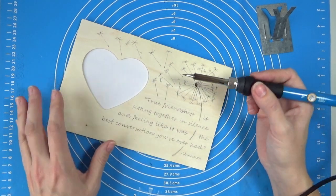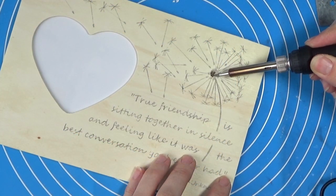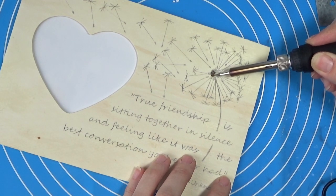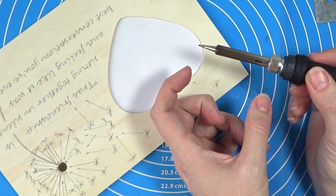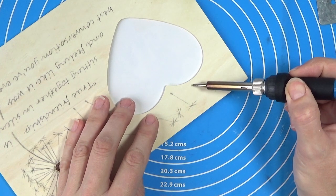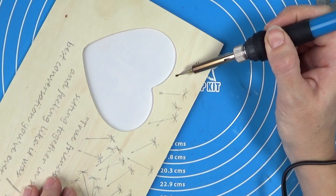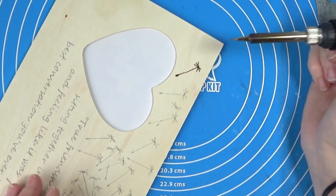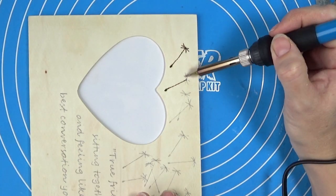I don't think it's quite hot enough, so I might have to turn it up a little bit. There are different kinds of tips for these — this is just the cheapest one I could find, about 10 euros. I would have liked one with a shorter tip for a little more control, because it's quite hard not to shake and make shaky lines. For the lines, I think I'm going to just pull to make them as straight as possible. I'm going to do the whole dandelion first because the letters are going to take a lot more concentration.